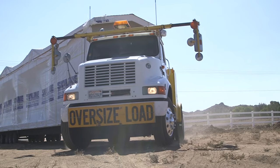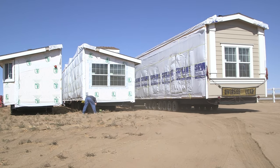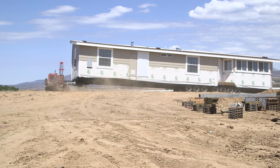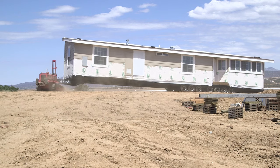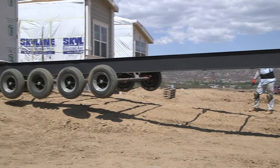This modular home is going to be directly placed on the concrete foundation. After your home reaches its destination, a tractor gently and precisely maneuvers the sections into place. The frame is then removed so the home can be set on the foundation.